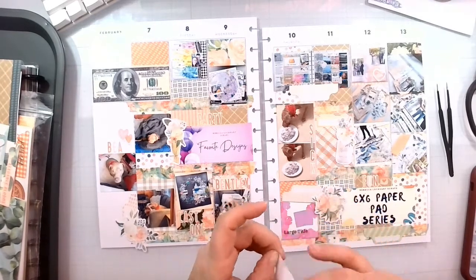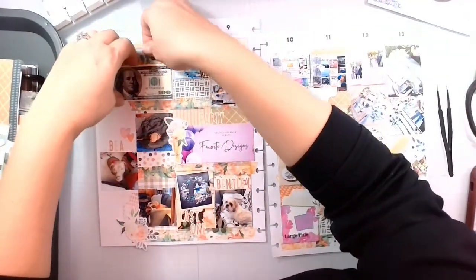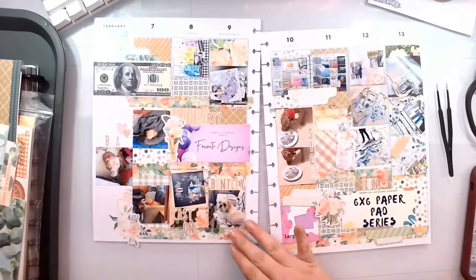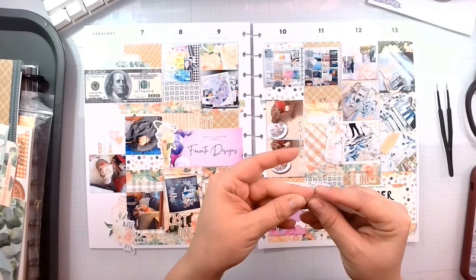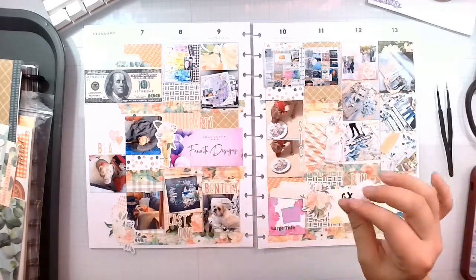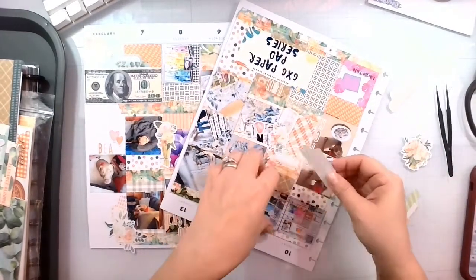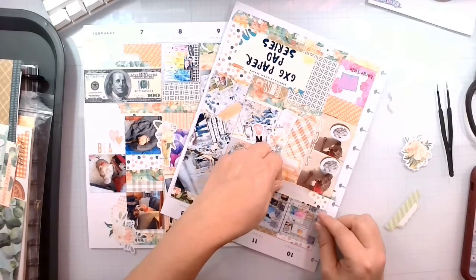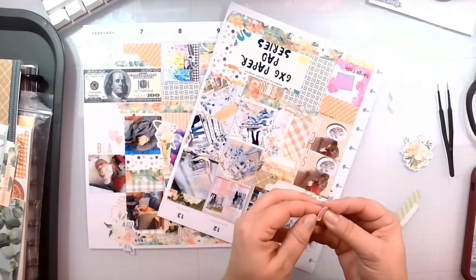This is the Cocoa Daisy planner kit, and I use this in both my regular planner and my budget planner, and then also for this. So you get a lot out of it. I know Sarah Scraps uses it — she makes 12x12 layouts out of it as well. You can get a lot of traction out of these kits, and the price point is exquisite. It's definitely spot on for what you get.